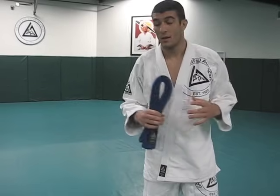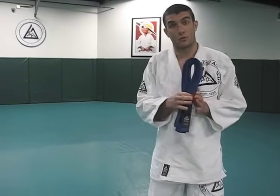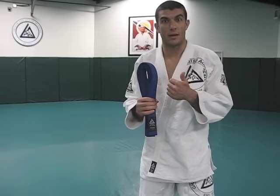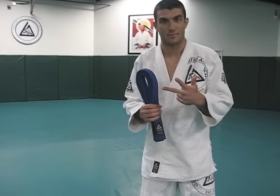How to tie the belt — one of the most common questions we get at GracieUniversity.com. I'm here to break it down for you guys today. All three variations broken down into three separate slices to leave no misunderstanding. Three variations: standard variation, Hollywood variation, and super lock variation. Let's do it.